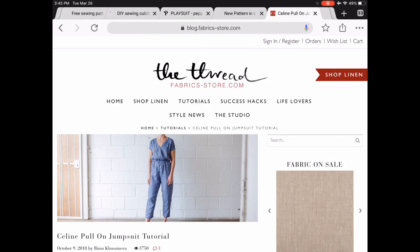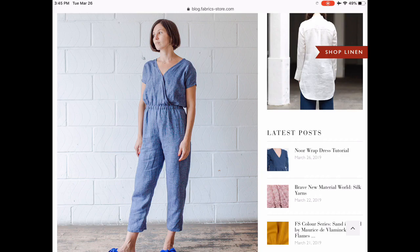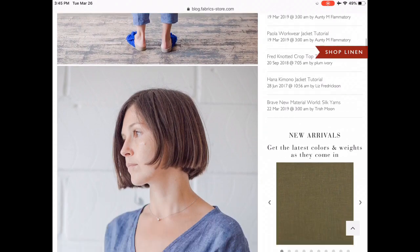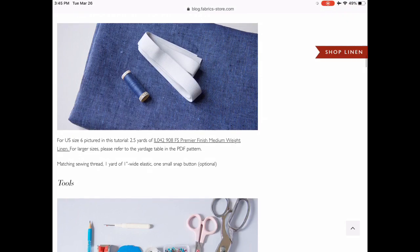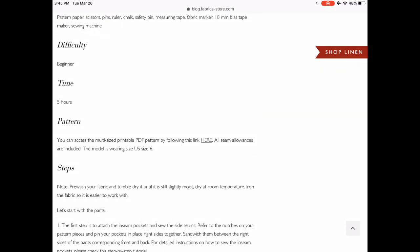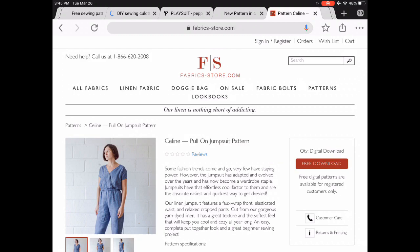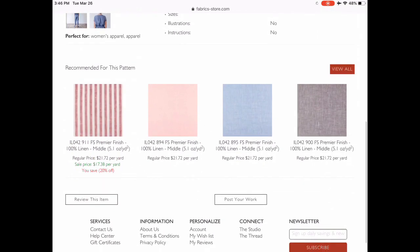You guys know I love the FabricStore.com, and this time of year linen is so perfect. This is a pull-on jumpsuit — the Celine jumpsuit. I love the crossover bodice; it looks like it stays closed nicely. I also love the elastic waist because it's just easy — no worrying about having a big dinner. This has a full pattern, which isn't always the case with this company. It's a full PDF pattern, and you just need a login to download it.